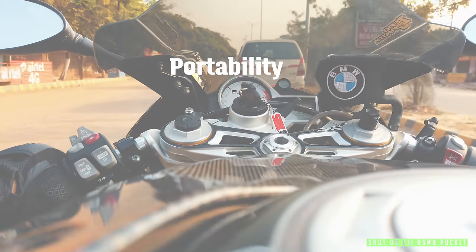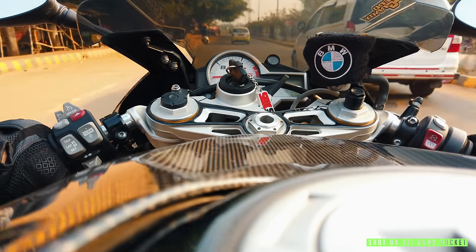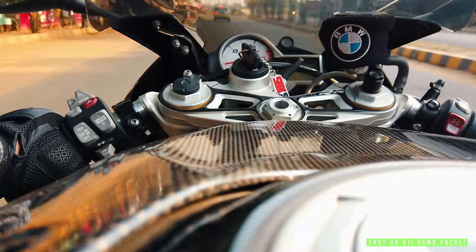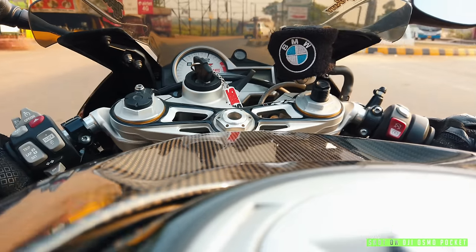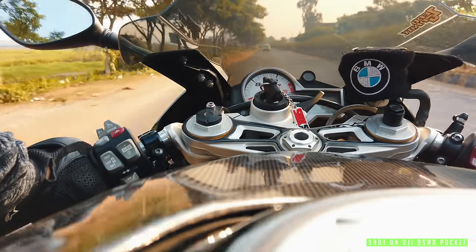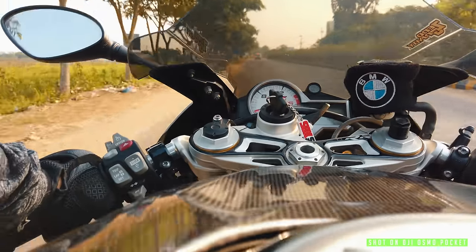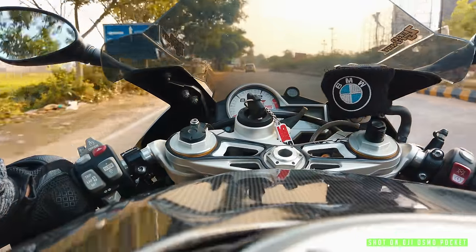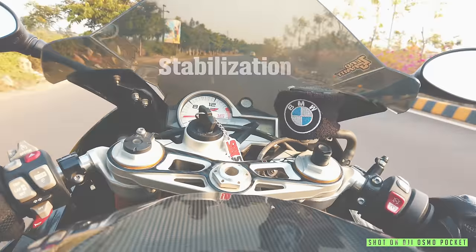Now coming to portability — the Osmo Pocket is super tiny, so small you can easily fit it in your pocket, jacket pocket, riding pant pocket, anywhere you like. You can get a lot of B-rolls, nice shots — slider shots, gimbal shots, FOV shots, POV shots — you can do a lot of things with the Osmo Pocket. It's so portable you can carry it anywhere. It's almost the same size as a GoPro, maybe just a bit taller.